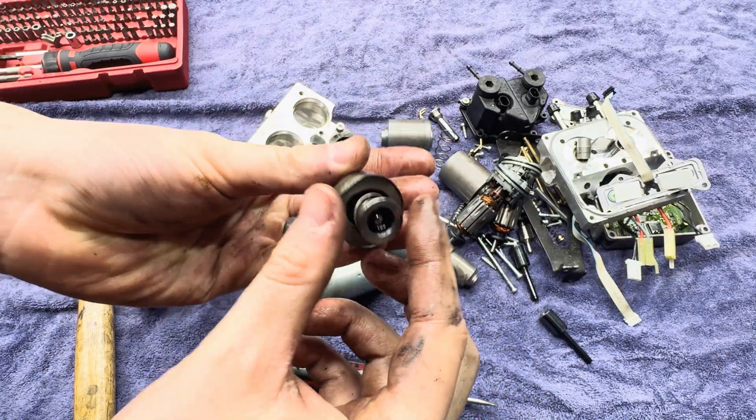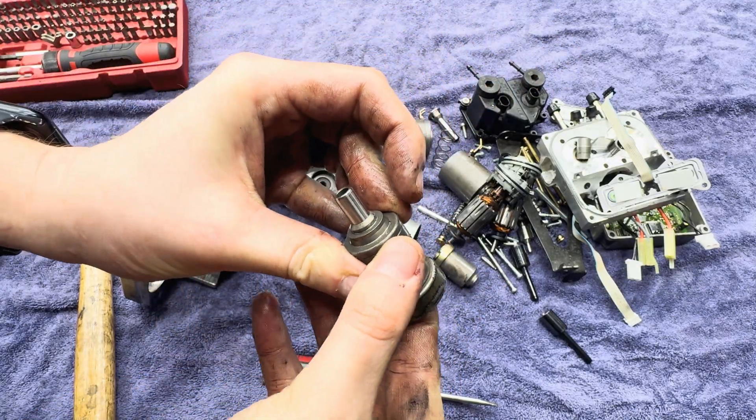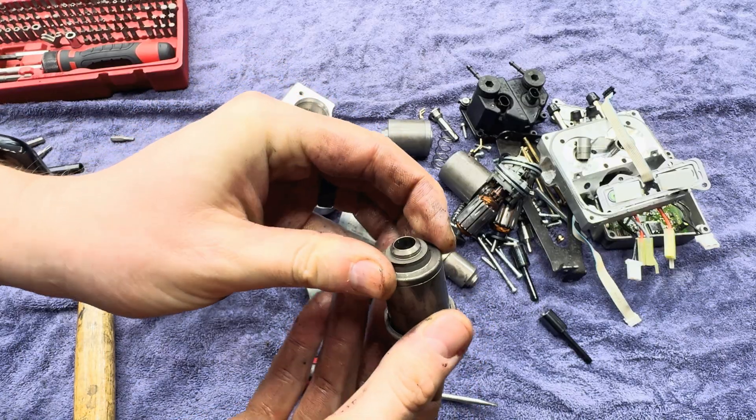I definitely thought about adding a service where I would rebuild these for customers. But this is the first one I've ever taken apart, and safe to say I will not be adding that to my bag of tricks.